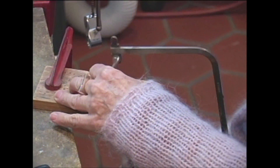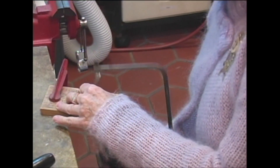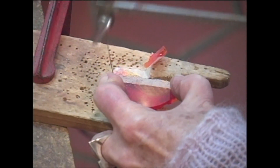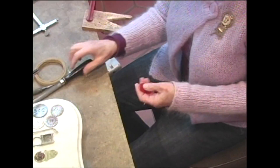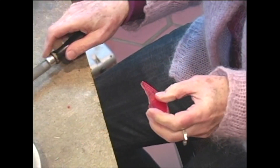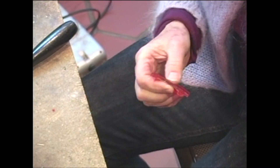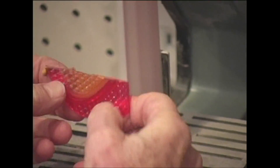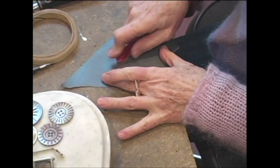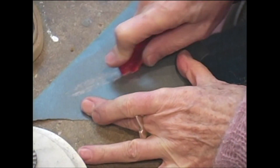It's kind of like sawing a piece of wood, except you don't have to push so hard. You can either file, or if you have an electric sander, you can sand it. Then use emery paper, which is very similar to sandpaper, only it's made from emery.